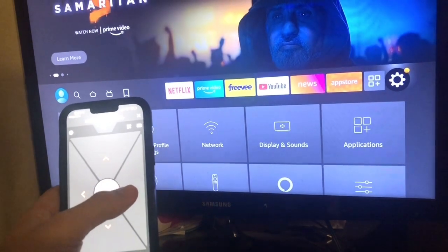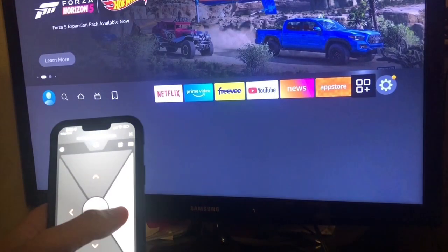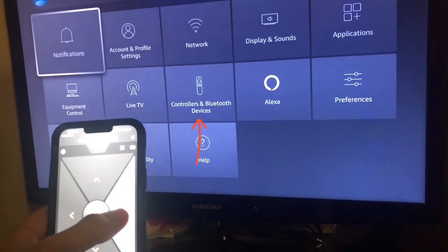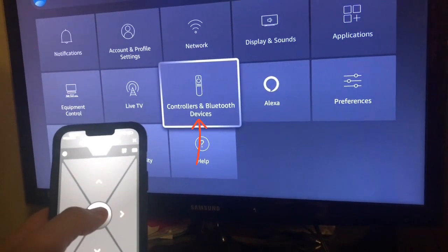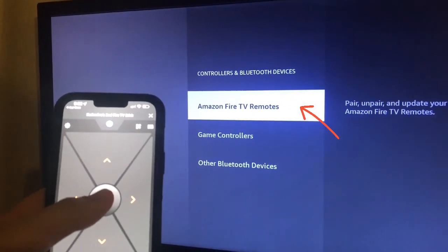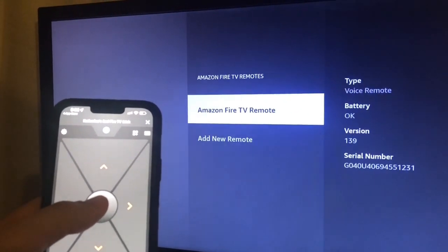You can use the app as a remote. Use the app to navigate to Settings, then navigate to Controller and Bluetooth Devices, then select Amazon Fire TV Remotes, then select Add New Remote.